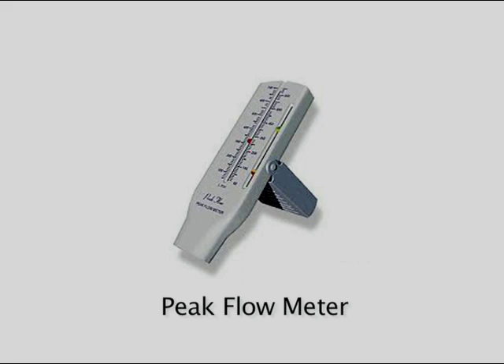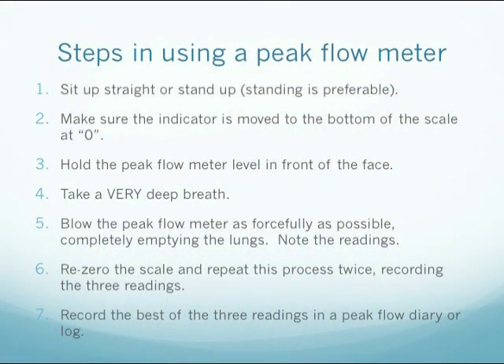It is like having a thermometer if you have a young child, or having a glucose monitor if you have diabetes. By checking the peak flow readings, the patient is able to give the doctor more information about lung function between appointments. The peak flow meter is very easy to use.